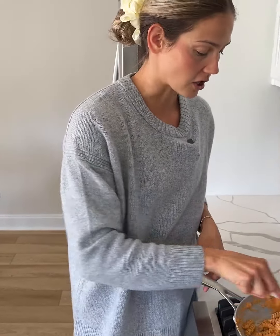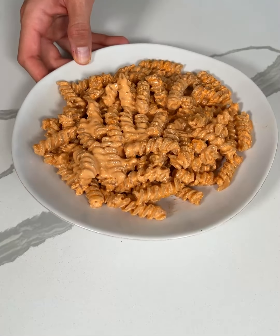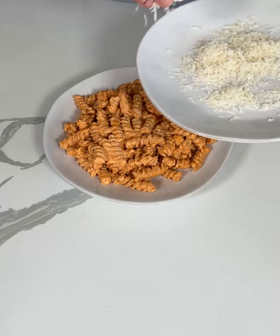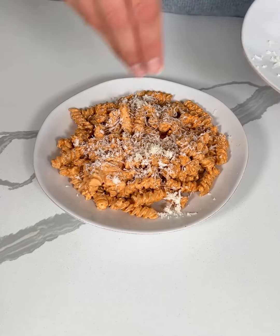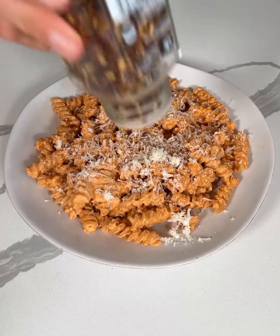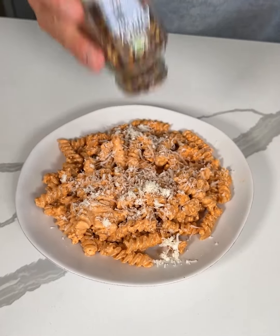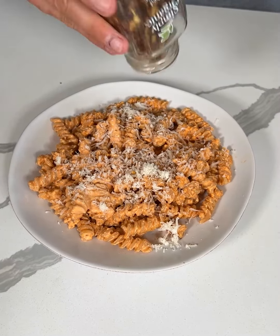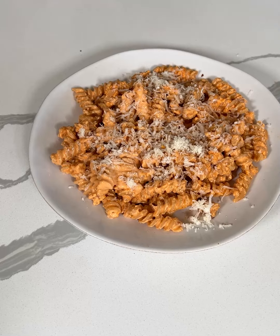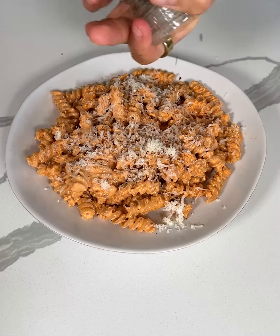This is such a good meal. I'm going to grab a bowl and we'll do a taste test. Look at how good this looks. For toppings, I just grated up a little bit of Parmesan to add on top, and I'm also going to add a little bit of red pepper flakes for a little spice and extra flavor, and then last but not least, a little bit of freshly cracked black pepper.